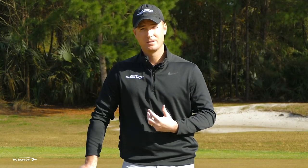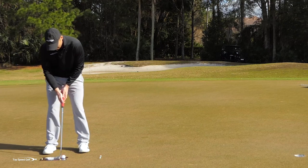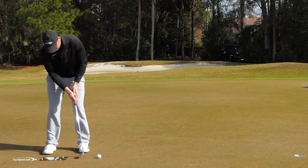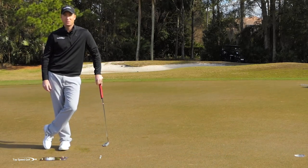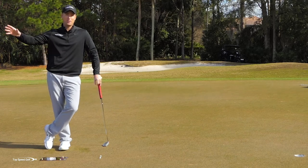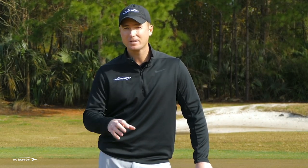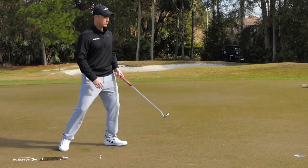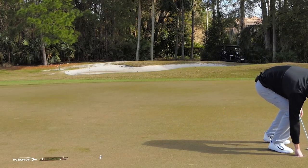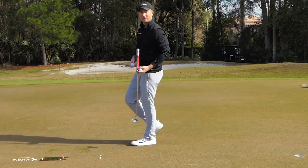Block practice is not going to help you learn to control your face angle or hit straight putts very well. You're going to feel good when you're practicing this — if I do block practice I'm just going to nail putt after putt and feel like I'm getting a lot better. Then I'm going to go to the course and get wildly inconsistent. If we want to do this right, we need to make it more of a challenge when we practice so that we can feel good when we go to the course, practicing in what's called a random practice way.